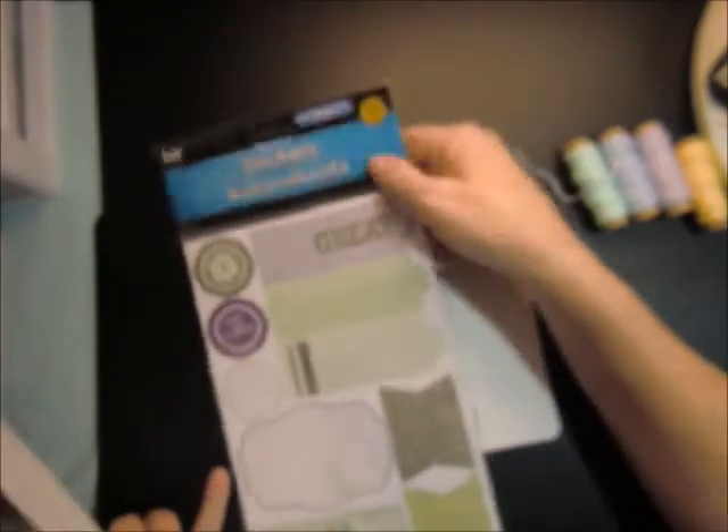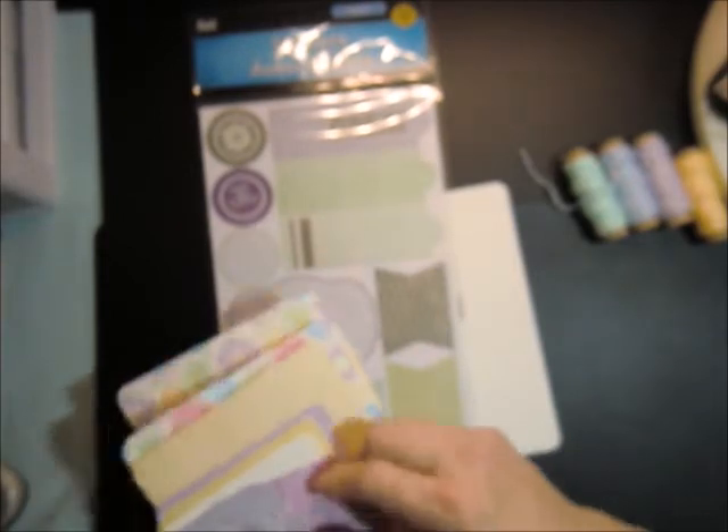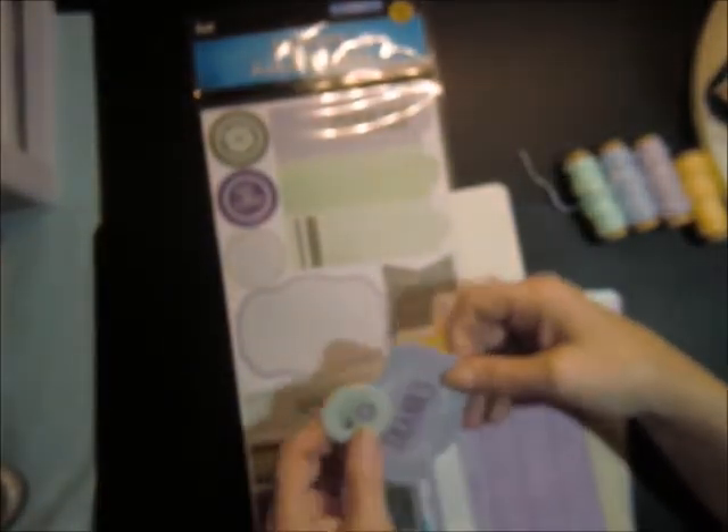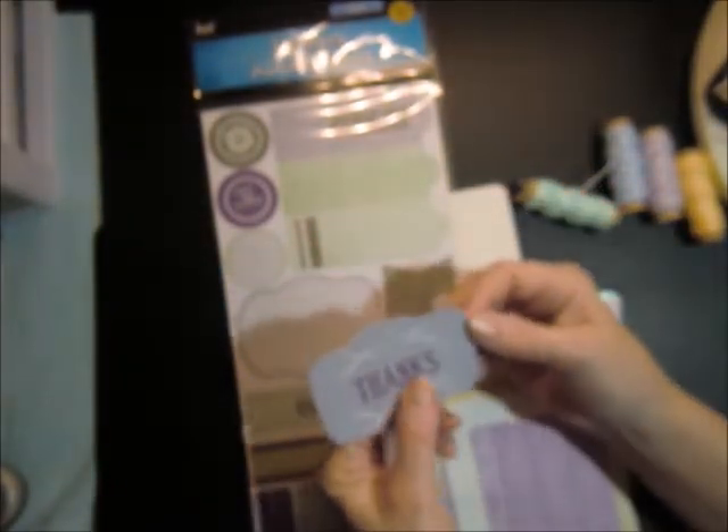I'm using this sticker set from Dollar Tree. I pulled this sticker and this sticker, backed both of them on cardstock. I didn't like these little places here where it kind of stuck out, so I just cut that flush. The reason why I do these where I'm using stickers is to just show people who are new that you do not have to have a whole bunch of stamps and you don't have to spend a ton of money to make a really cute card, because I'm using both of these on the front.